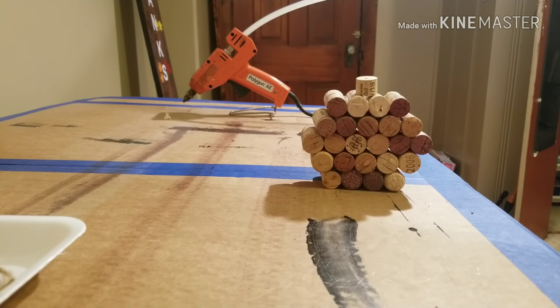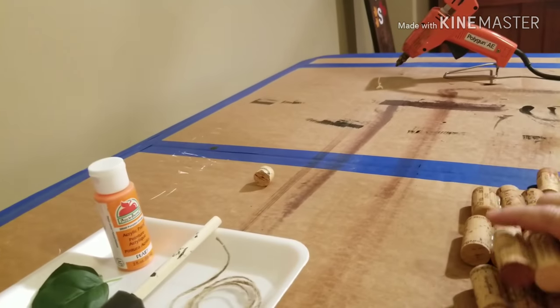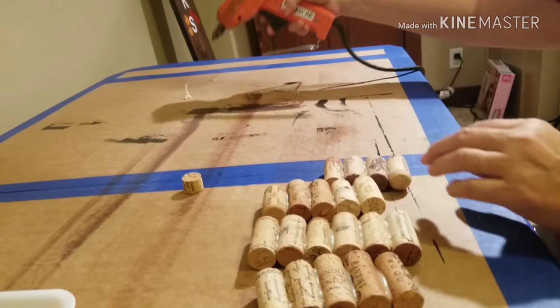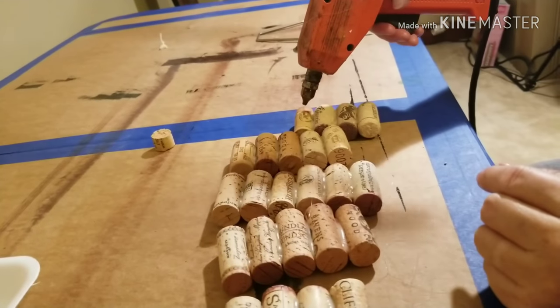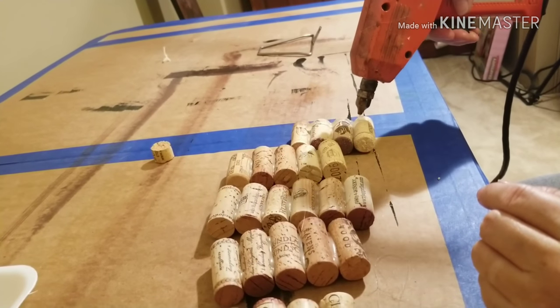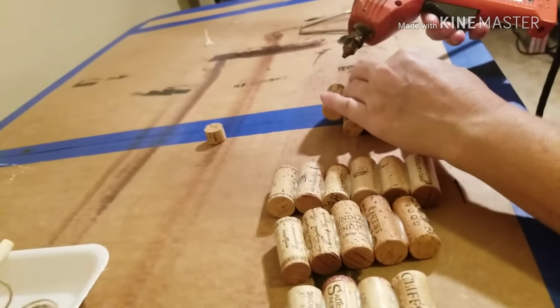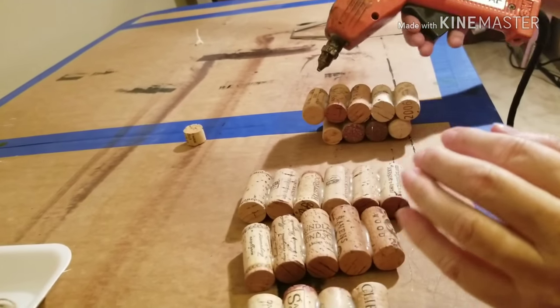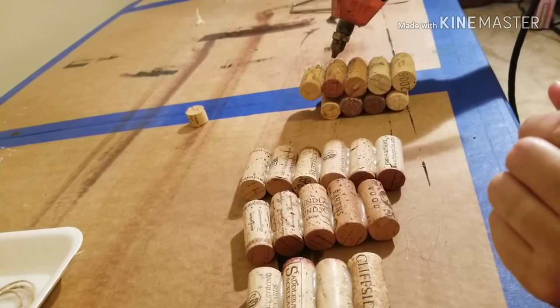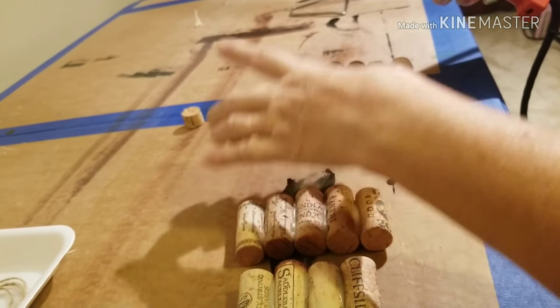Then it's going to look something like this after you hot glue it. I'm going to have my grandma hot glue this together. She's going to take it apart again and put them back in order. A tip: you want to put the hot glue towards the back of the pumpkin so that when it's standing up, you won't see the hot glue. If you hot glue it too close to the front, you'll see it, and you don't want that.